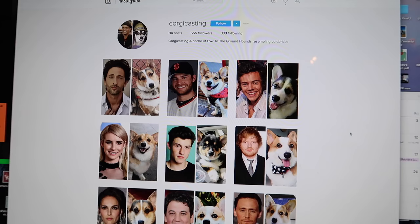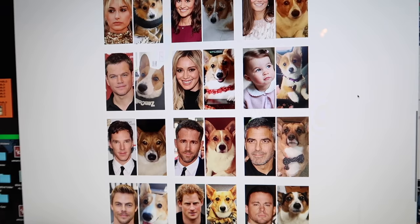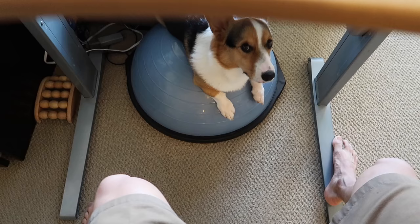This Instagram account just came up on my suggestions — I thought it was so funny. It has corgi celebrity look-alikes: Ed Sheeran's corgi look-alike, Shawn Mendes, Emma Roberts. Shawn was like 'None of these look anything like it.' What do you mean? This totally looks like Benedict Cumberbatch, Blake Shelton. Who do you think Gatsby's celebrity look-alike is? Tag us on Instagram or post a picture on Twitter.